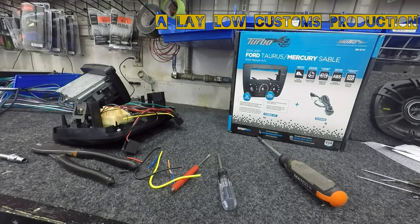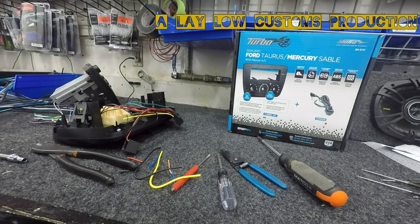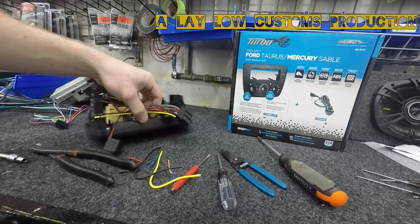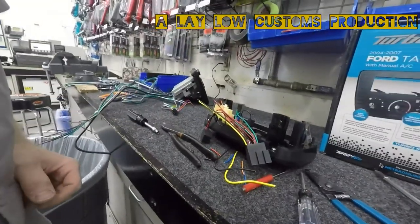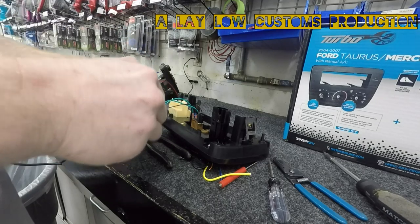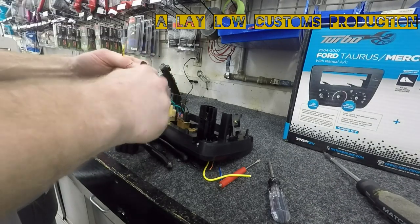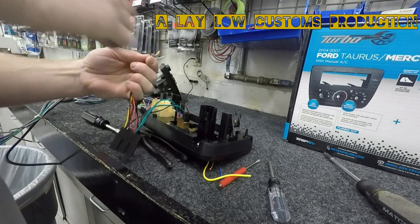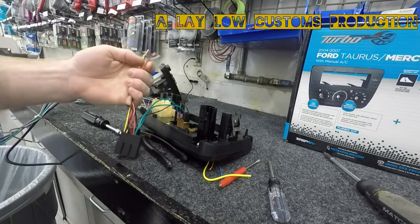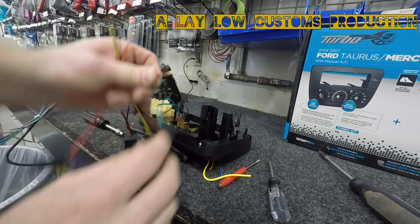On most cars, the blue wire is going to be a power antenna, and the blue with white will be an amp turn-on. It does not hurt to have the amp turn-on hooked up. The only difference is, if you have an old car with a power antenna, it will just activate the power antenna whenever the radio is turned on, rather than just when the AM/FM is set. Strip all those off — I only really need a quarter inch, but I like about three-eighths worth of wire. Put them together and just twist them.